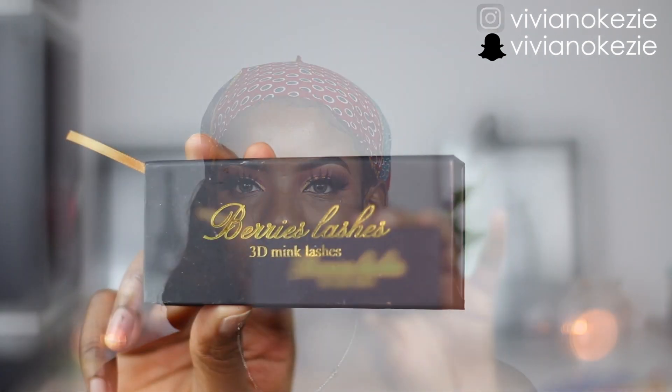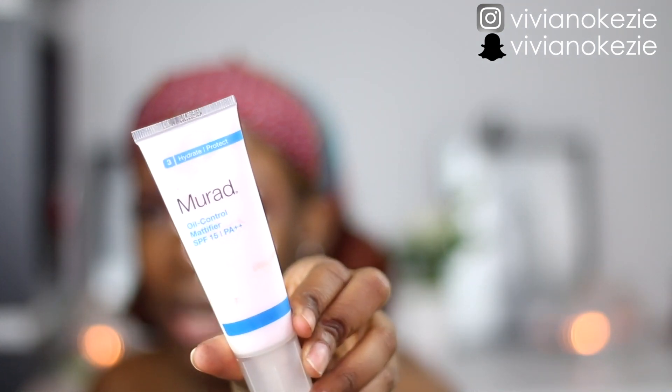So I just finished applying my lashes and these lashes were sent to me by Berries — just look at how bomb these lashes are. I'm going to leave a link to their Instagram page and their website in my description box so you guys can check them out and cop yourself some. They sent me four actually. I did a giveaway on my Insta story so be sure to follow me on Instagram and Snapchat because I do mini giveaways. Now I'm going to go ahead and prime my face with my Murad face primer — it's an oil control mattifying primer.